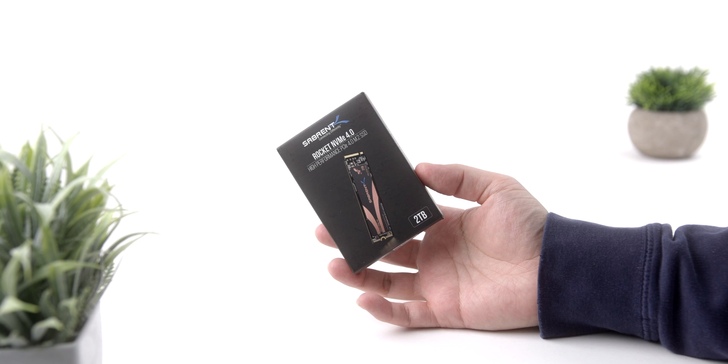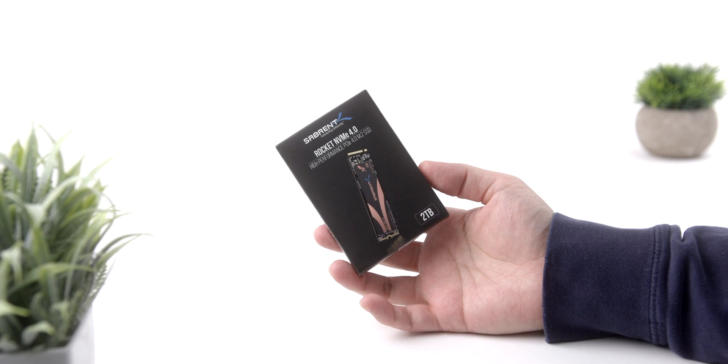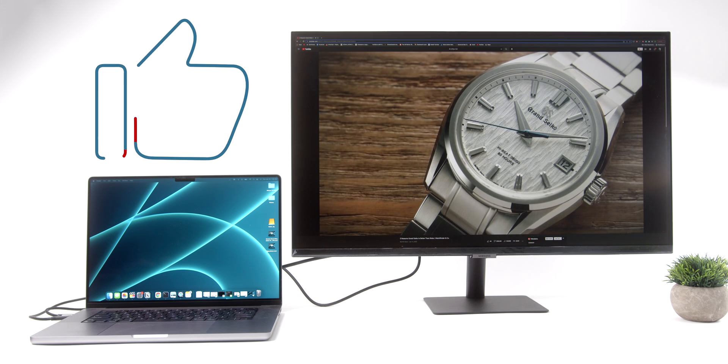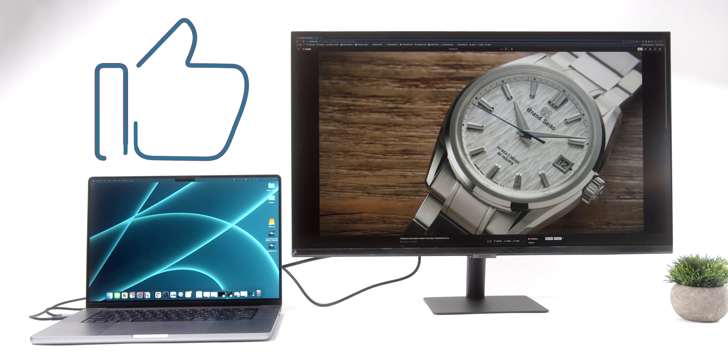That's about it for the best accessories for the MacBook Pro. Which ones did you guys find the most useful? Let me know in the comments down below. Don't forget to leave a thumbs up if you found it useful — I'd really appreciate it. Check out these other reviews if you're looking for more, and I'll see you guys in the next one.